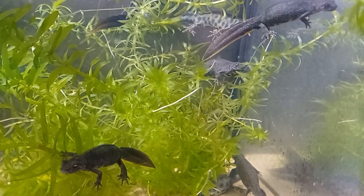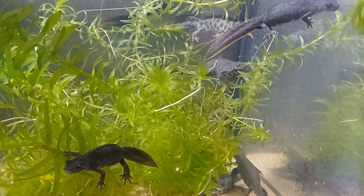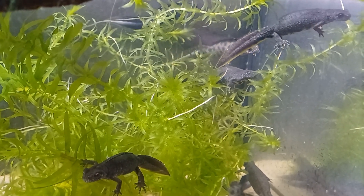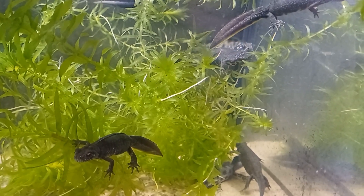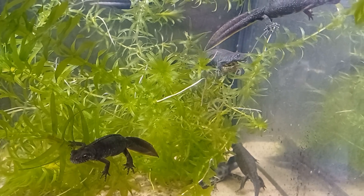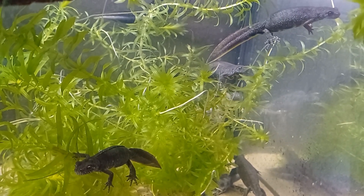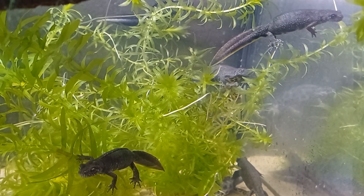Italian Crested Newts have a variable and attractive appearance, with males often being more colourful and sporting a large jagged crest during the breeding season. Adding to their variable appearance and increasing their popularity, they also come in a Flavistic colour morph.